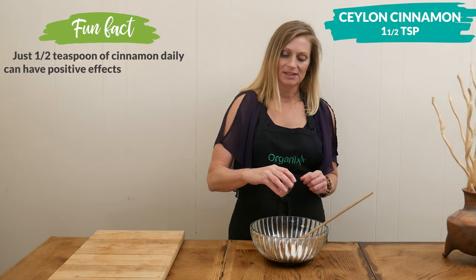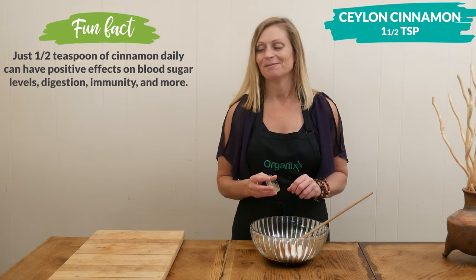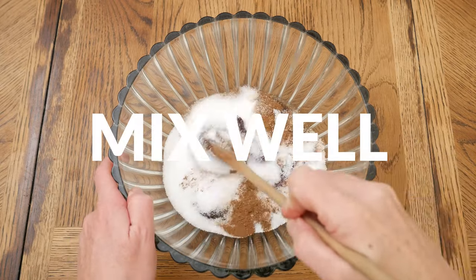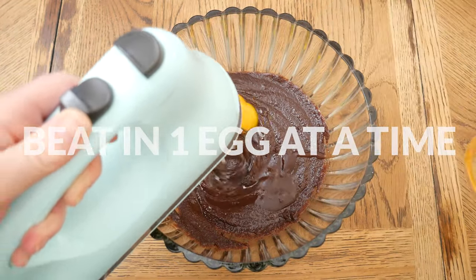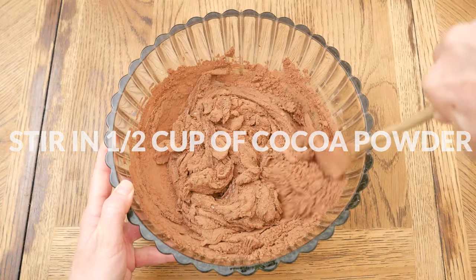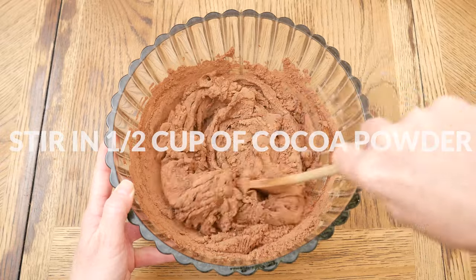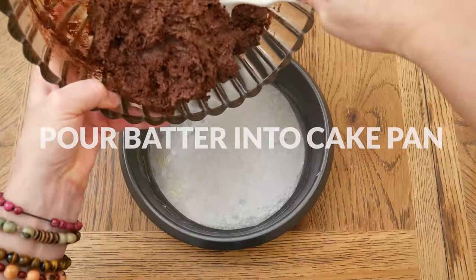Add one and a half teaspoons of Ceylon cinnamon for a little bit of flavor. Something else that might be really good in here is a little bit of cayenne pepper if you like spicy. Mix together your ingredients, then beat in one egg at a time.